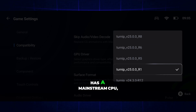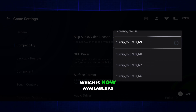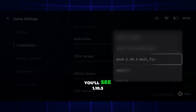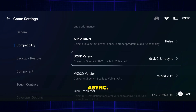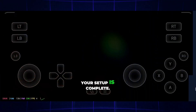If your Snapdragon device has a mainstream CPU, like Adreno 6XX or 7XX, you can use the latest Turnip driver, now available as version 25 or 19. Next, under DXVK settings, if you have a MediaTek device, you'll see 1.10.3 Mali_fix — select it. If it's not available, you can choose 1.10.3 Async. For any Snapdragon device, always select 2.3.1. And that's it — congratulations, your setup is complete!